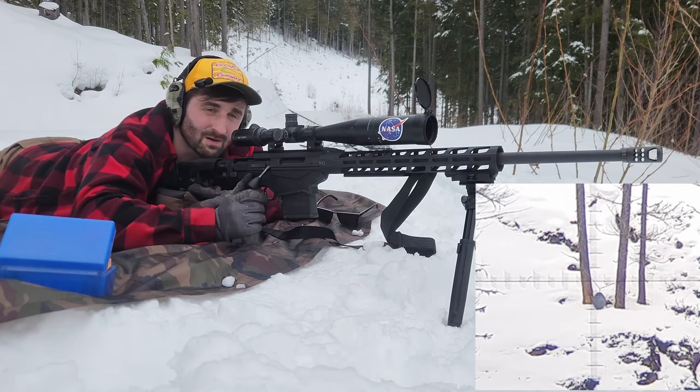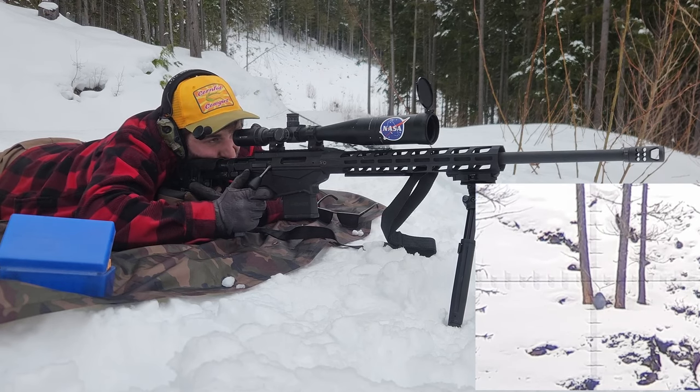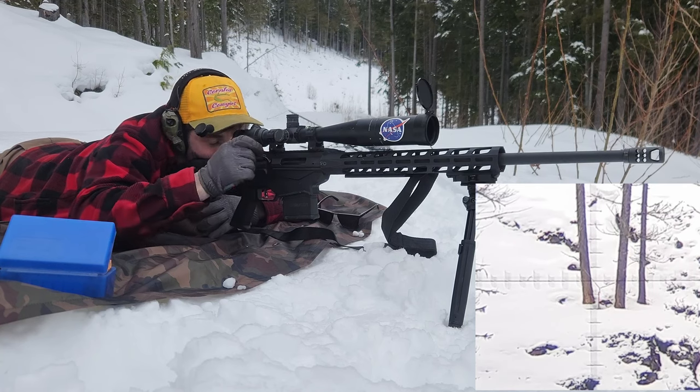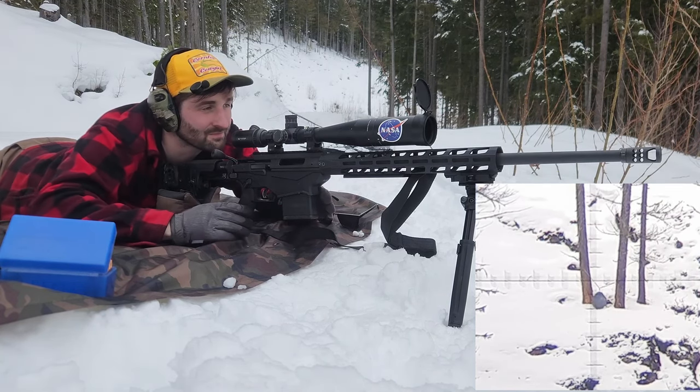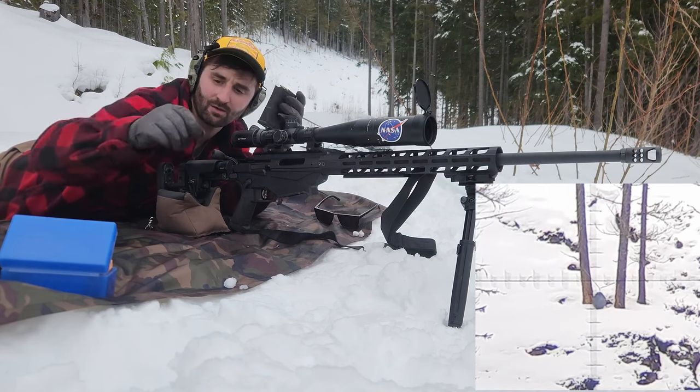So this target, I think, is about 28 inches tall and 18 inches wide. I think that's 3 MOA tall by about 2 wide. So we're not shooting sub-MOA, but it's a good shot nonetheless. All right, now we're cooking with peanut oil.